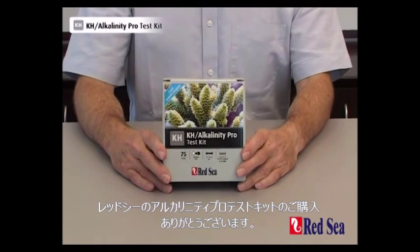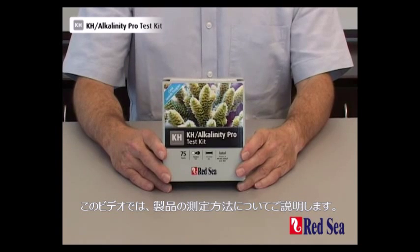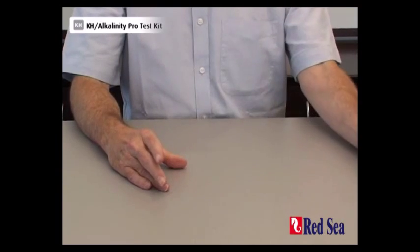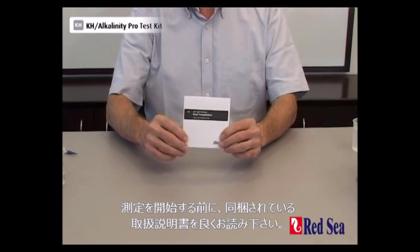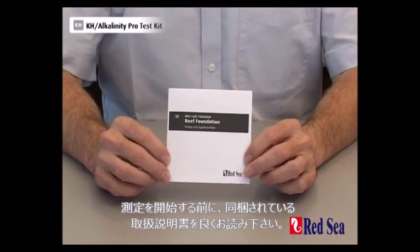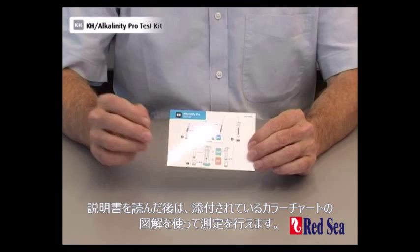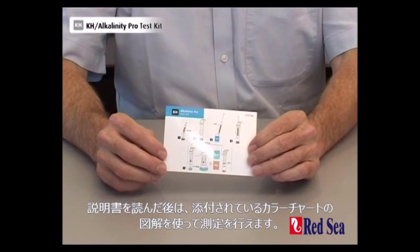Thank you for buying Red Sea's Alkalinity Pro test kit. The purpose of this video is to demonstrate how the test is meant to be performed. Before doing the test for the first time, make sure you read the detailed instructions in the manual provided with the kit. After that, you can use the graphic quick instructions which are also provided as a ready reference for carrying it out.